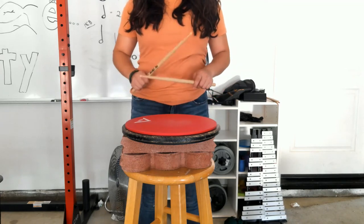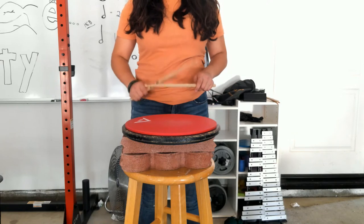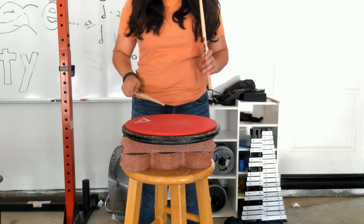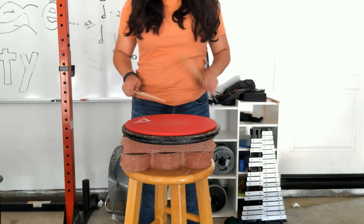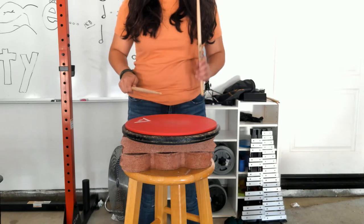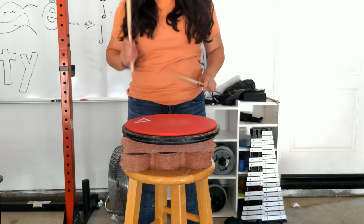One more time — five, and six, and ready, set, go. Right: one, two, three, four, five, six, seven, eight. Left: two, three, four, five, six, seven, eight — use your wrist. Right: two, three, four. Left: two, three, four. Right, two. Left, two. Done.